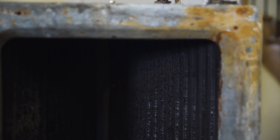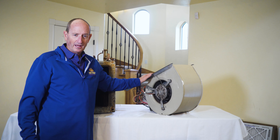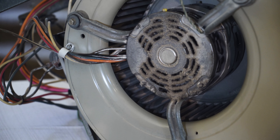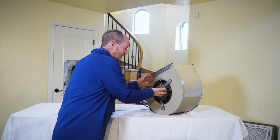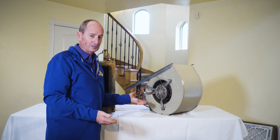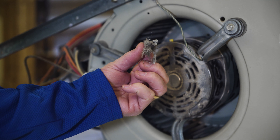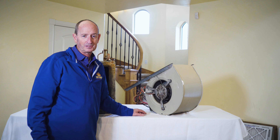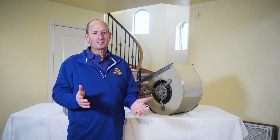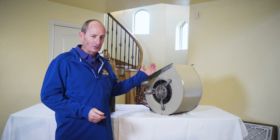If you don't have a good air filter, these fins collect all kinds of dirt and debris on them. This is a blower wheel out of a furnace, and you can see there's a bunch of dirt collected on the blower motor itself. That dirt can plug up your motor and cause it to burn out, or it can collect in the blower wheel and cause your system to be very energy inefficient. That's why it's important to have a good air filtration system — to keep the components of your furnace clean.